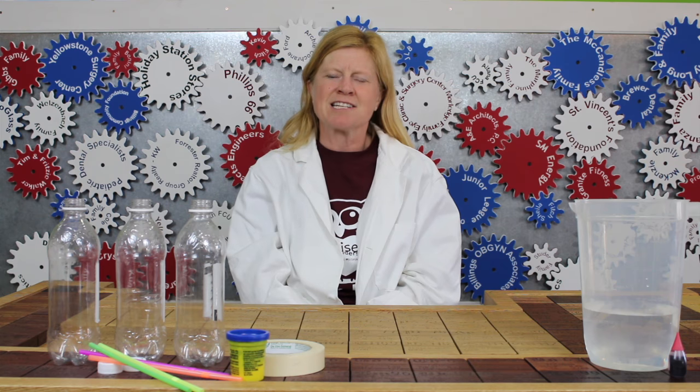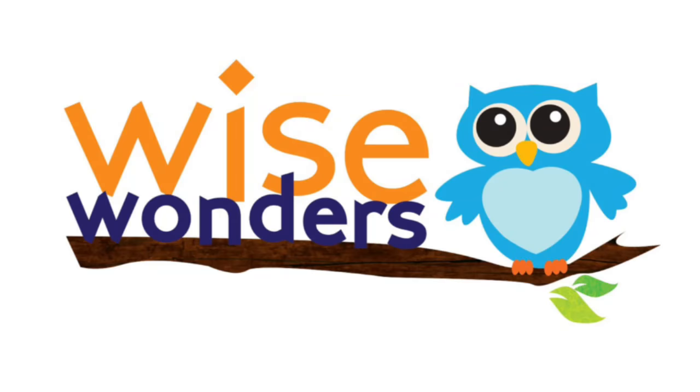I hope you enjoyed building a heart model with me today. What did you think of the activity? See you at Wise Wonders!